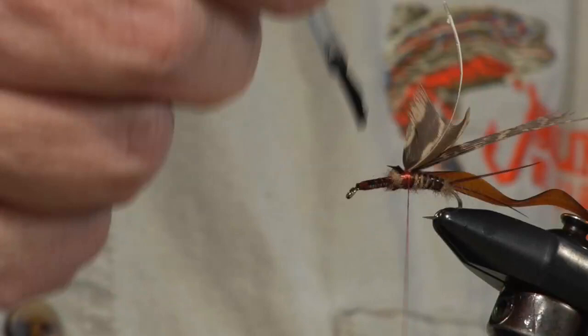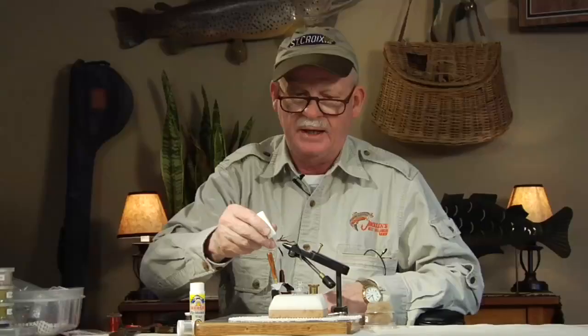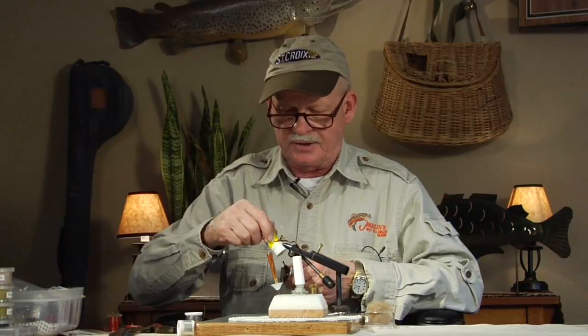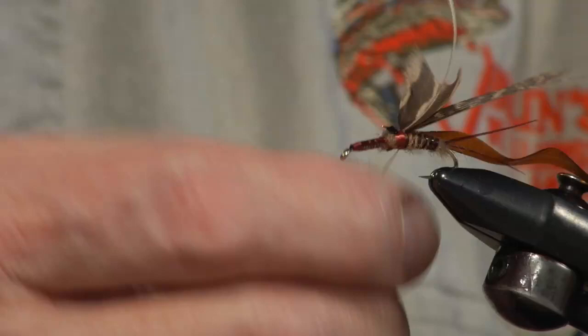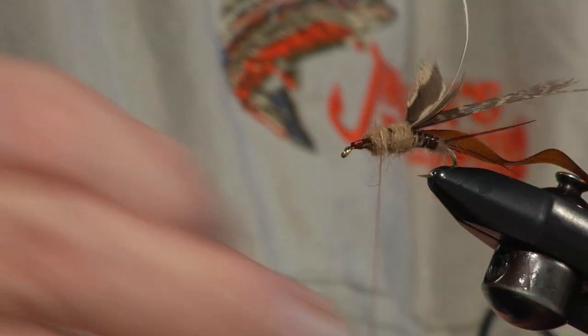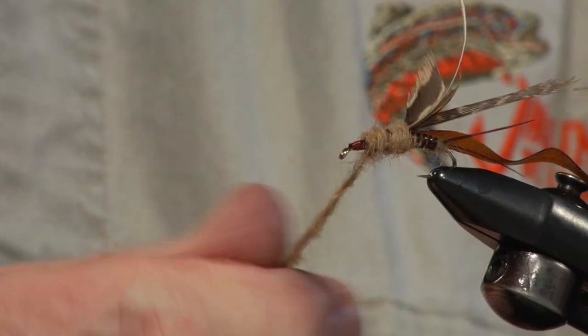Clip this off — leave a little bit — and put a little cement on it. When you tie it in, you're not going to be able to pull that leg apart. Next, I go back to my dubbing. The thorax on a March Brown nymph is a little fuller, and this is a clinger fly, so I'm going to flatten this fly even more. This fly is found right on the stones on the bottom of the stream and it clings. I want this dubbing a little bit heavier at the thorax than the abdomen was — this is the area where the gills are and where the legs come out. A little heavier dubbing, right on down, not quite to the eye of the hook — leave a little room for the head.